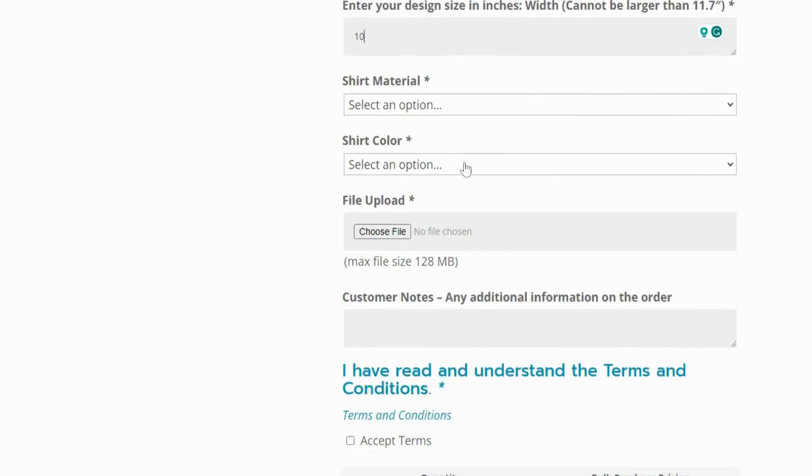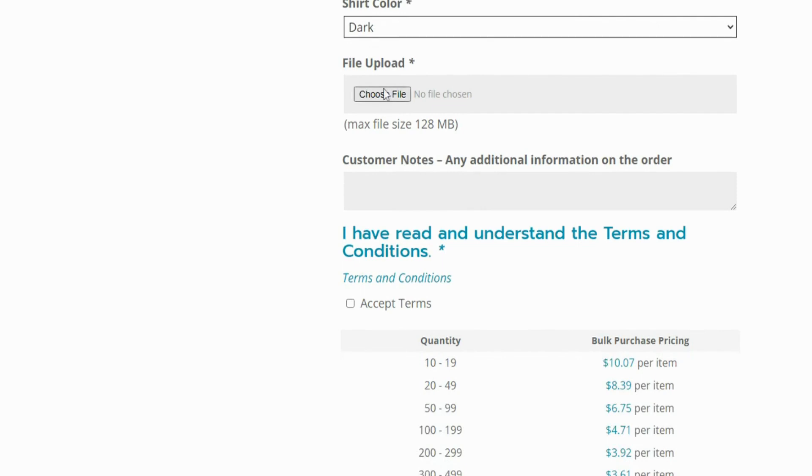Then select what your shirt material is made of and if the shirt is dark or light. Then simply upload your file and add any notes you may have that you think may help us with this order.